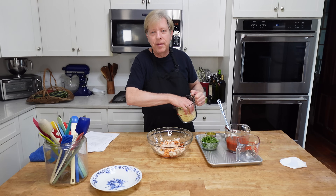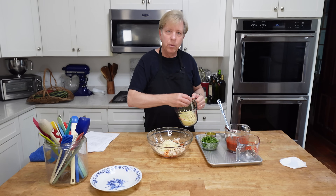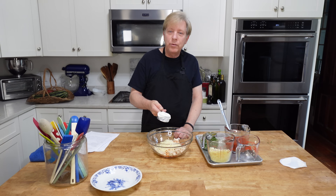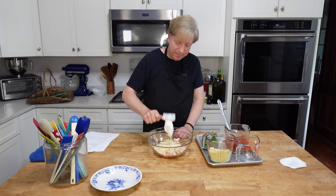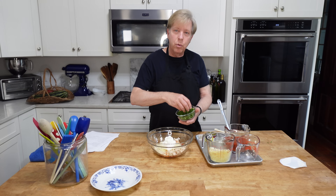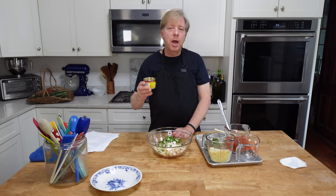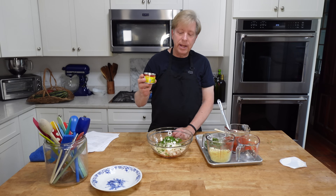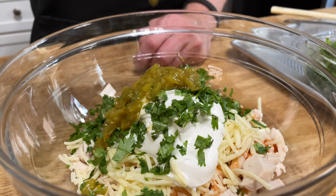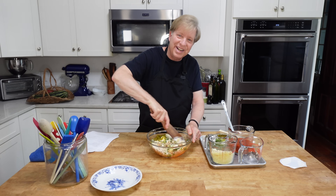A half cup of shredded cheddar cheese, a half cup or 120 mils of sour cream, cilantro — about a quarter cup — and chopped green chilies from a four-ounce can, that's about 113 grams. Then we want to combine all of these ingredients.